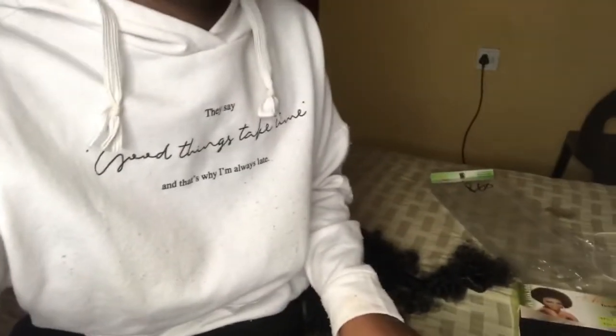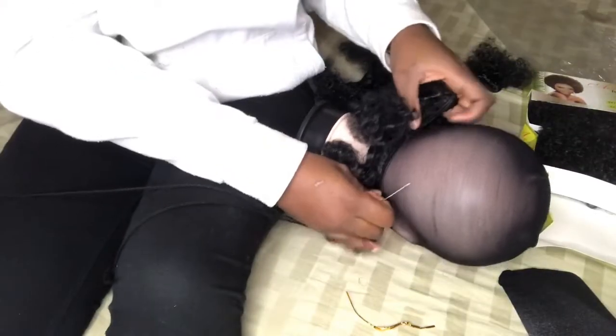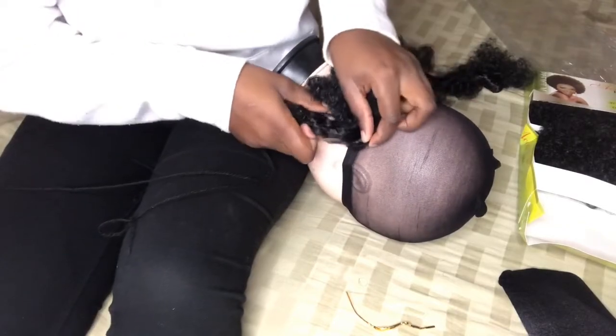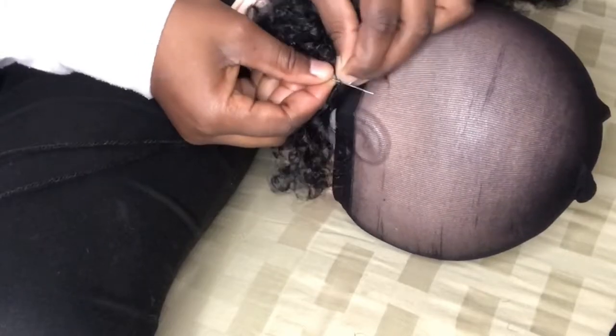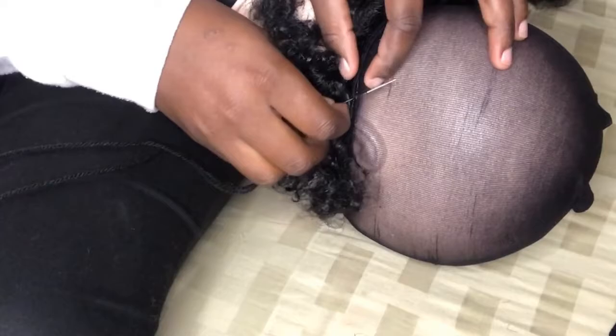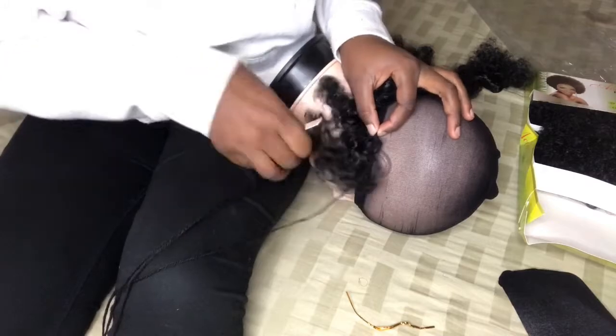When you're starting, you want to put the needle through the weft of the bundle first — just like that. I went through the weft first, and then the rest you can do like your normal sewing, how you normally sew.